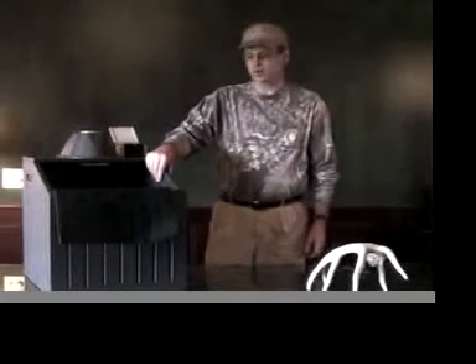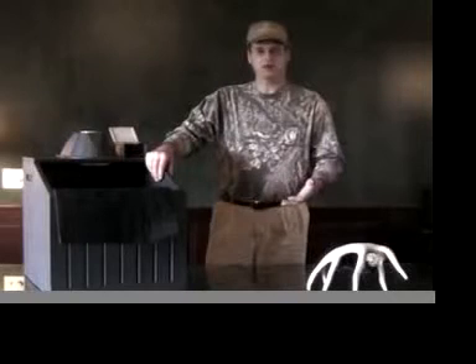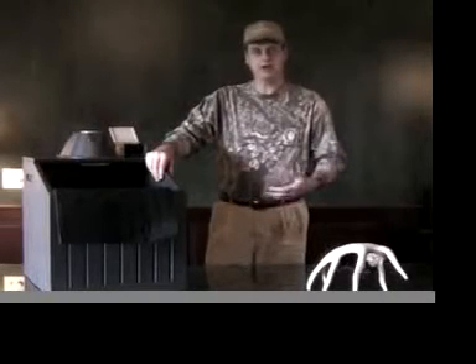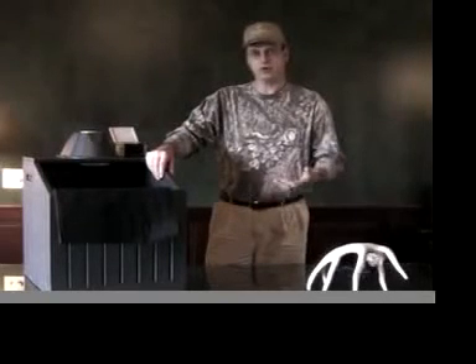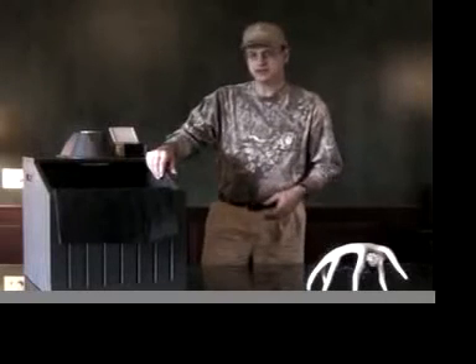I want to introduce you today to a product called the ScentMaster. It's a product that's actually been out there for about 10 years, although there were originally only 500 of them made. Our company, Peno Outdoors, has brought the ScentMaster back to production and we're introducing and rolling it out in the fall of this year, 2008.